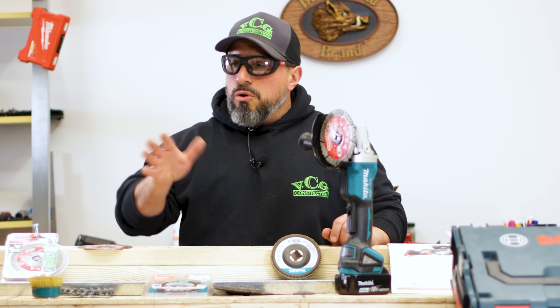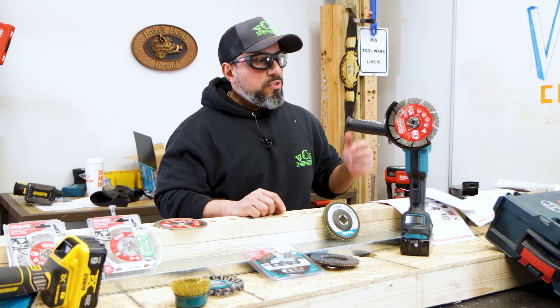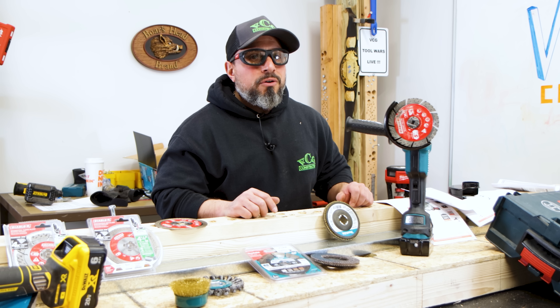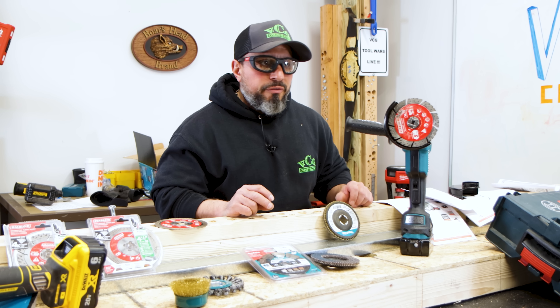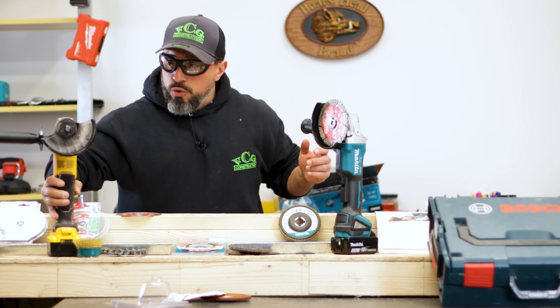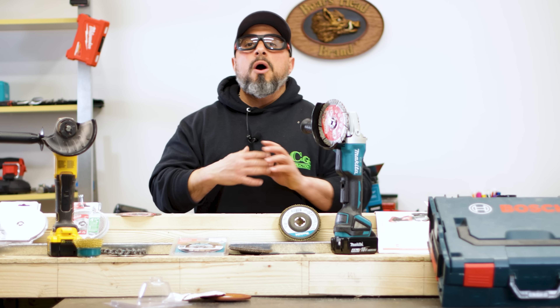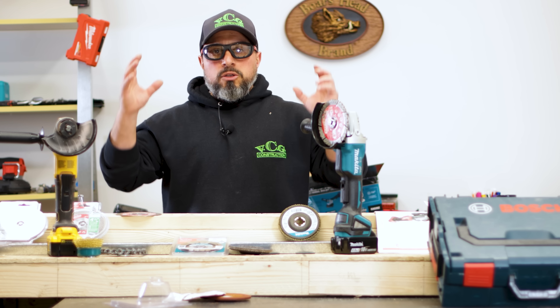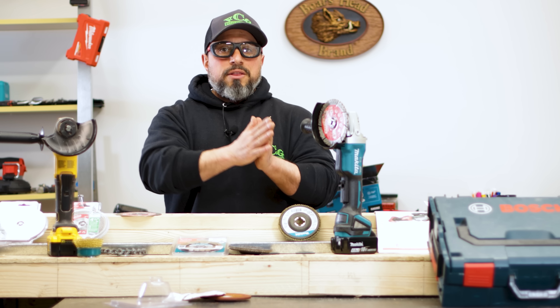Here's the reality: you all have to remember that time is money. You literally saw us swap out a blade in three seconds compared to 20 seconds. If you own a grinder and you don't do much grinding — if you're not a professional — we're not telling you to go out and buy something that won't make you more money. We're speaking to the professional who uses grinders day in, day out, constantly switching through a whole bunch of grinding or cutting discs throughout the course of an hour.